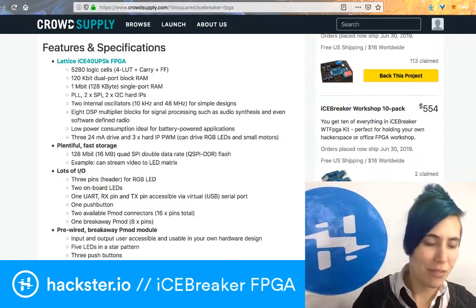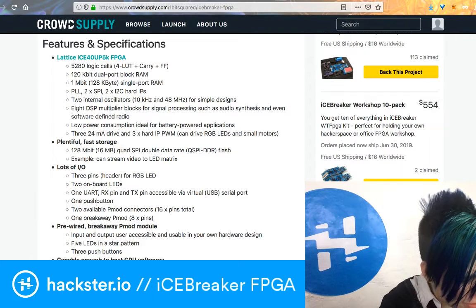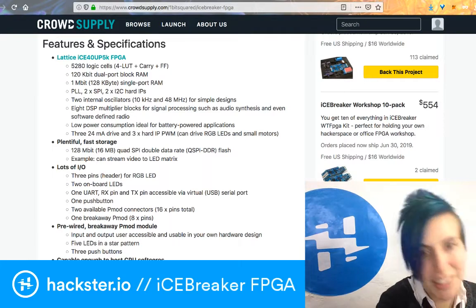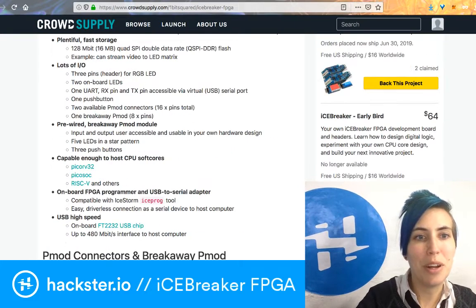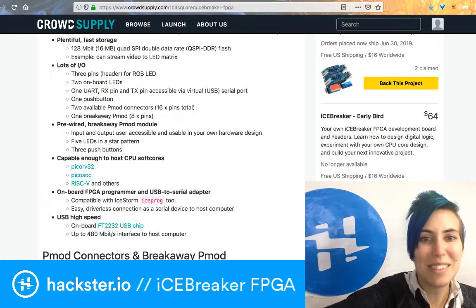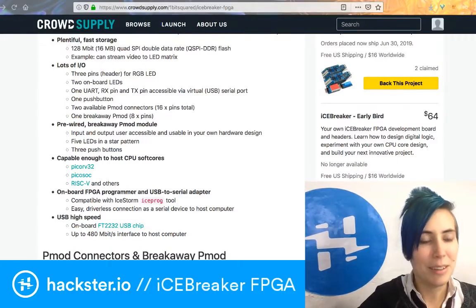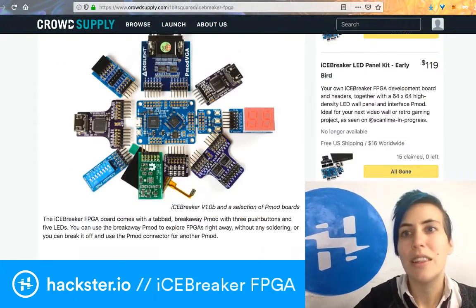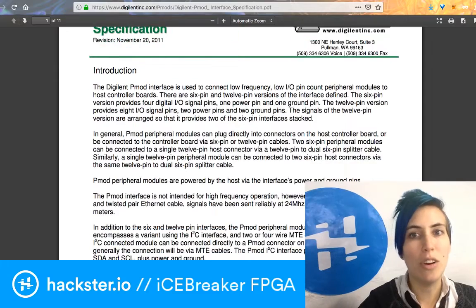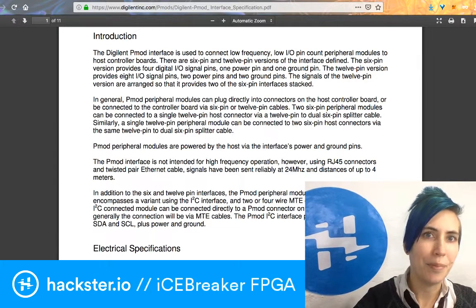There's a ton of features and specifications listed here. Plentiful fast storage, lots of IO. There's also a thing for RGB LEDs. There's also a separate PMOD that snaps off with three little buttons on it — super cute. That's the pre-wired breakaway PMOD module. It does have five LEDs in a star pattern, as well as the three push buttons. Tells you a little bit about the PMOD connectors — this is a digital standard used to connect low frequency, low IO pin count peripheral modules to host controller boards. There are 6-pin and 12-pin versions of the interface.